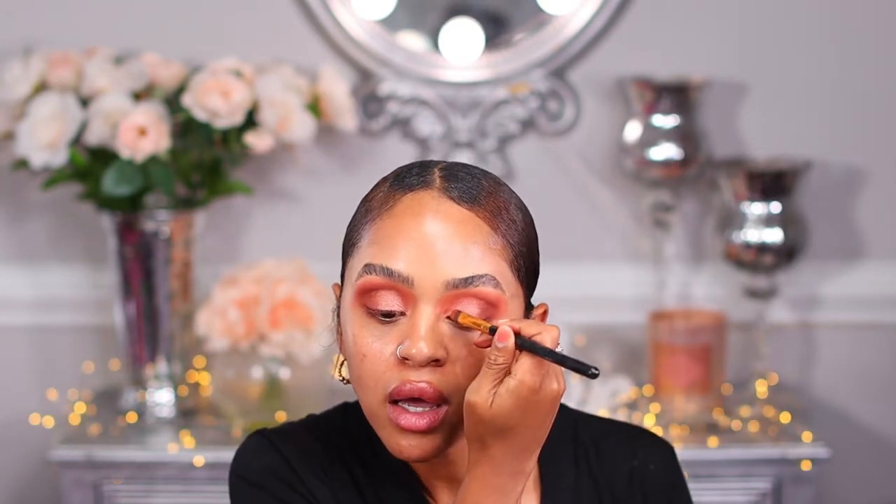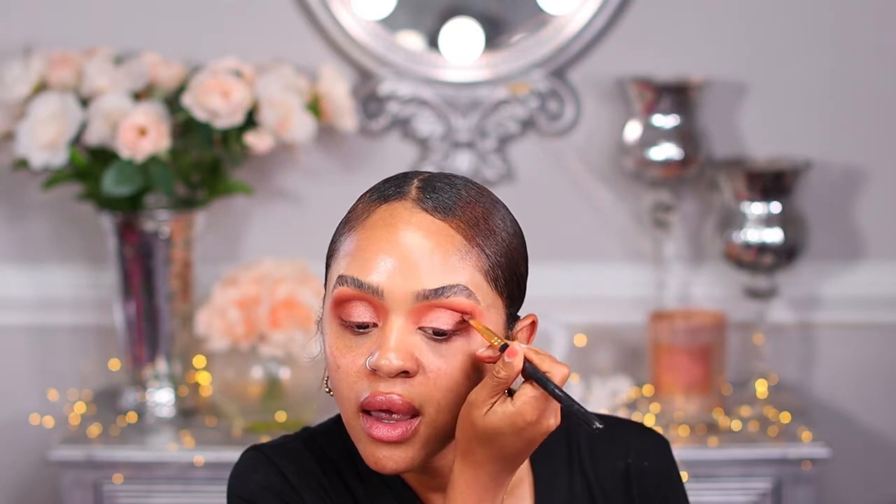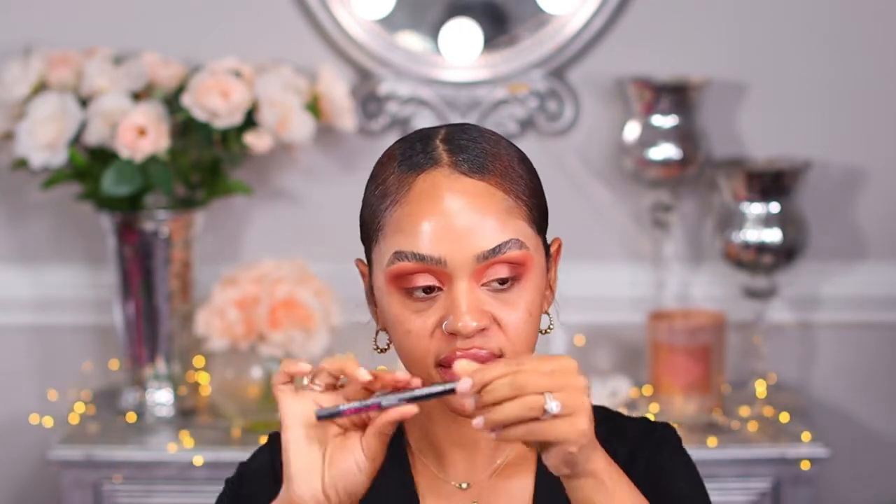It depends on how you want the look: if you want it more settled, use your finger; if you want something more dramatic like cutting the crease, use a brush and spray it for a more dramatic effect on the lid. Now I'm going to use my NYX Epic Wing liner in black and I'm going to wing it.